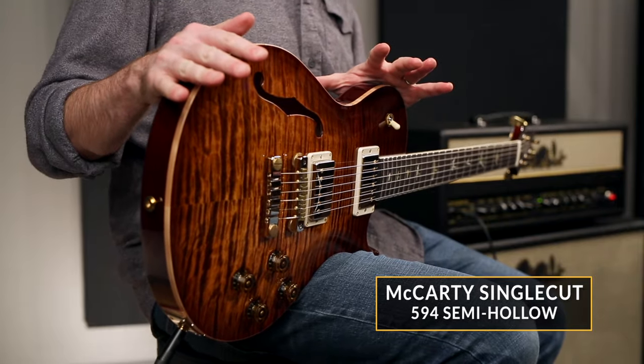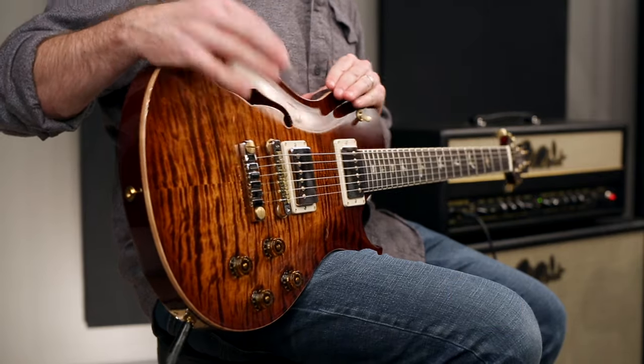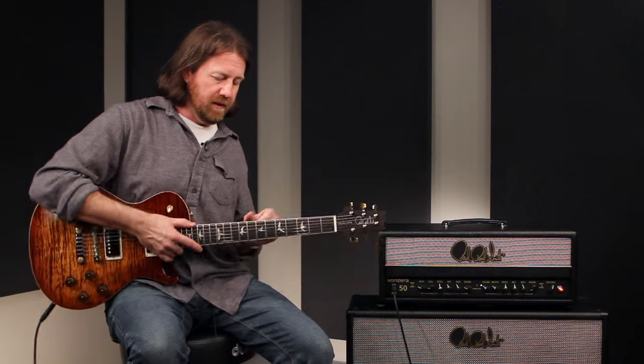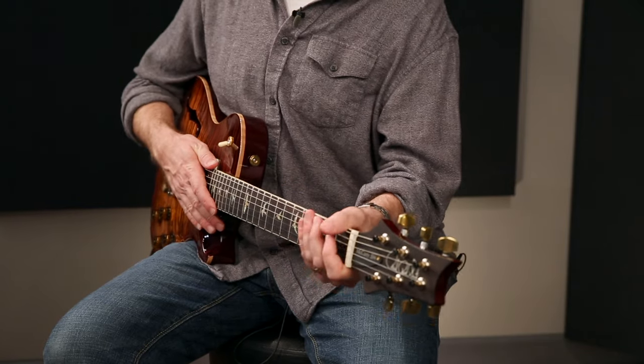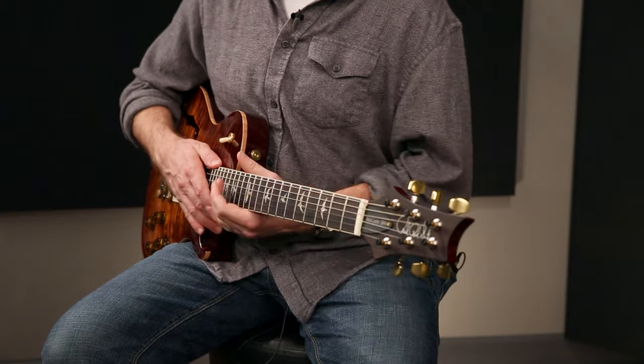It specs out just like a 594 in that it's a mahogany back with a figured maple top, mahogany neck, 22 frets, rosewood fingerboard. The neck profile is the pattern vintage, which is asymmetrical as you move your hand up, even though it's a fairly robust and chunky neck — it feels very balanced in your hand all the way up.